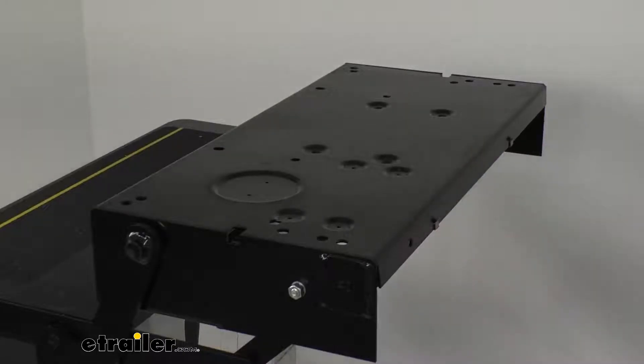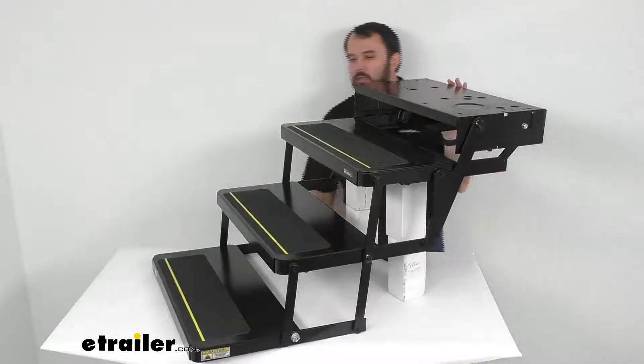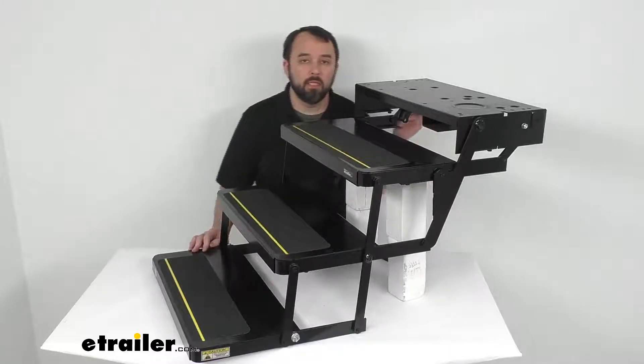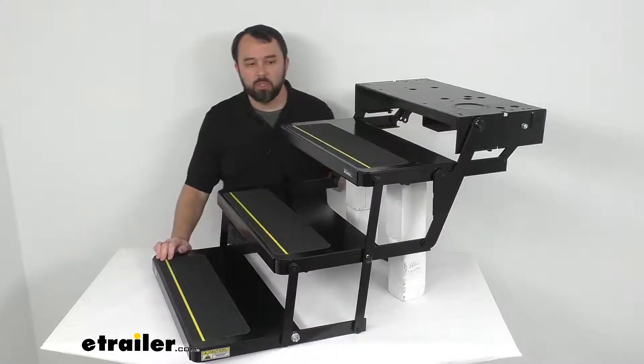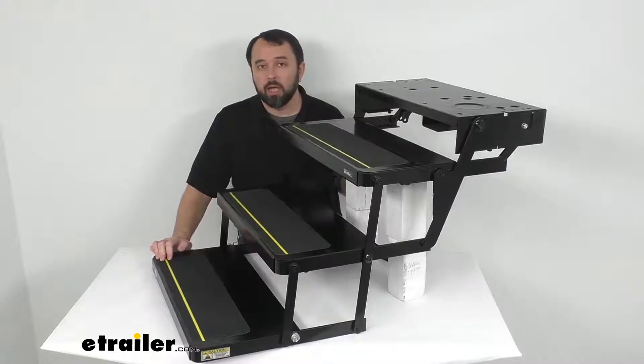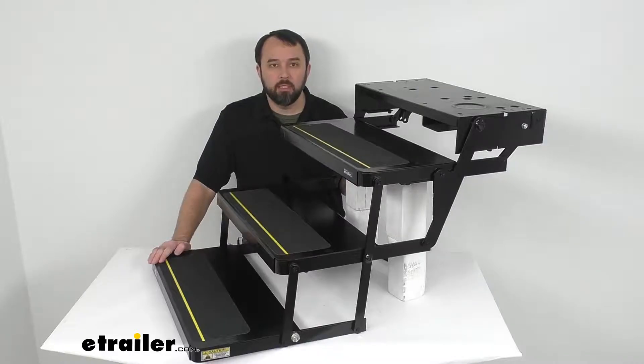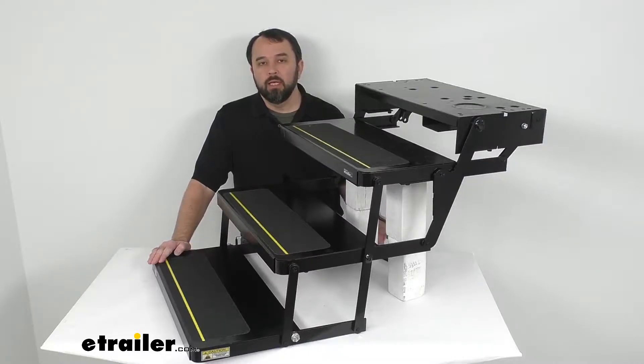The bolt pattern is 22 inches wide by 8 inches deep. The complete assembly with the steps, motor, control unit, and switch kit is available under our item number LC365-8373. Well, that's going to conclude our brief look at these steps today. I do hope it was helpful for you. Again, my name is Andy — thank you for joining me.